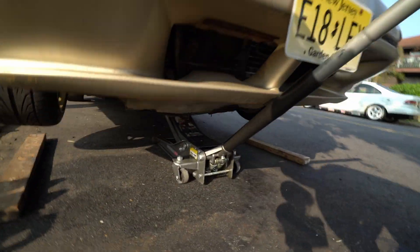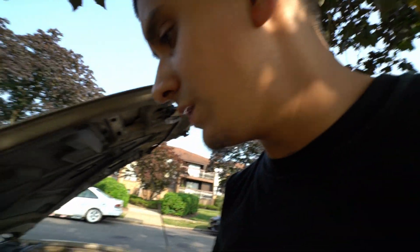So I'm gonna drain this out. I already got it jacked up, I gotta take off the lower splash shield. After that we're gonna drain it out, fill it back up, flush it like two times with straight water, flush it out two times, let it run.